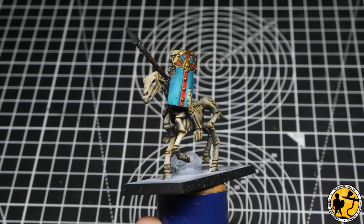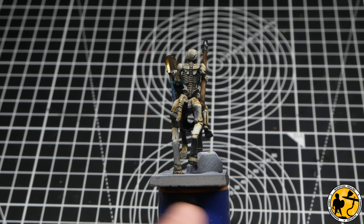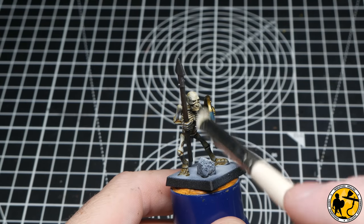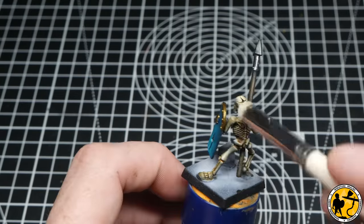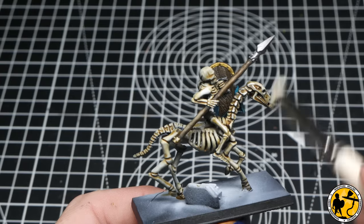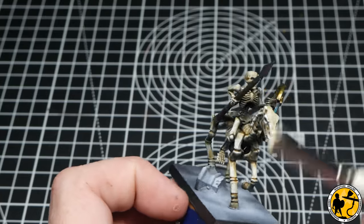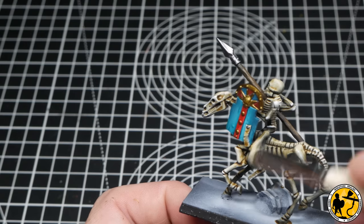That's a pretty good tabletop base already — I like to note these jump-off points. For those who know my existing videos, you could base these now and have a pretty cool-looking force. But I am going to do some more highlights, mostly focusing on the shields. First up: Model Colour Off White for a very gentle, careful dry brush on the bone — just catching detail on the face, knuckles, the backs where you can see ribs and shoulder bones, really trying not to overdo it because I quite like the effect the zenithal prime and Contrast Skeleton Horde gives.